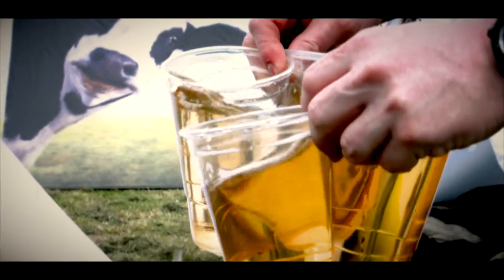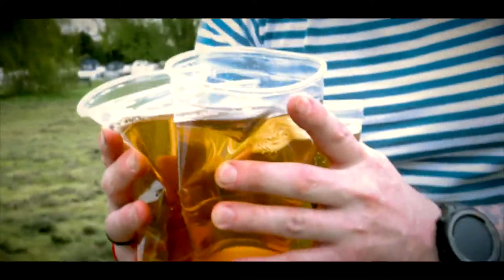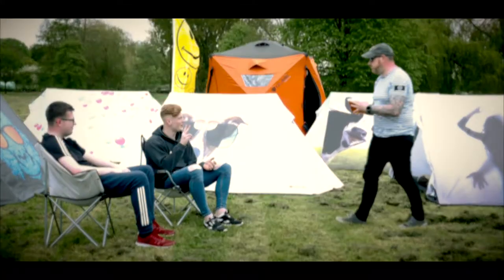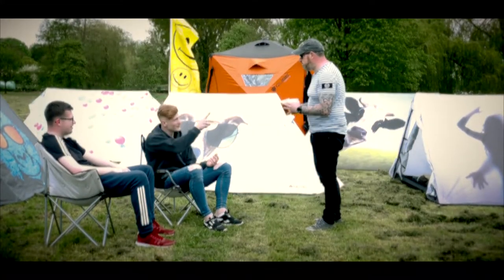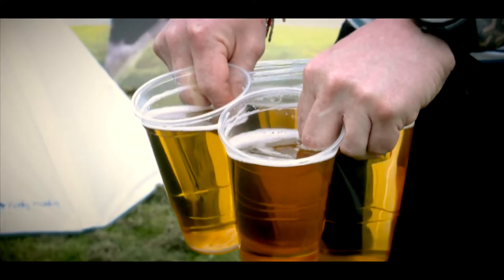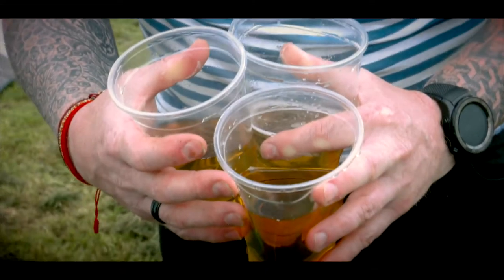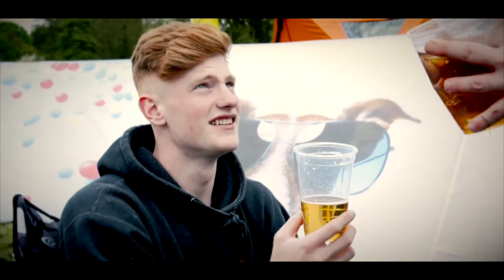Are you fed up of spilling drinks? Can't carry enough drinks to keep you from running out? Frustrated that you only have two hands and can only carry two at one time? Sick of getting wet fingers whilst you carry all those pints? Fed up of fighting through the crowds back to your friends only to arrive with half your drink left?